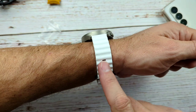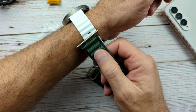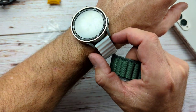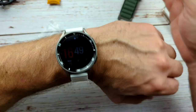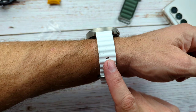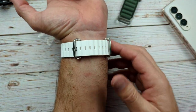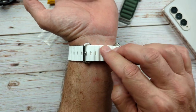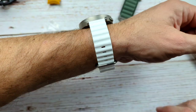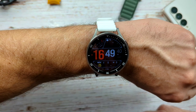I wish it was wider. You can see how much wider the original ultra one is — I wish it was that wide. I think they could have flared it right here and made it wider, it would look cooler for sure. But ocean band — what do you guys think? Looks pretty good. It's reasonably comfortable. What I've seen from people who have these is it's probably the most comfortable version of the ultra bands. Do you think this one makes it ultra?